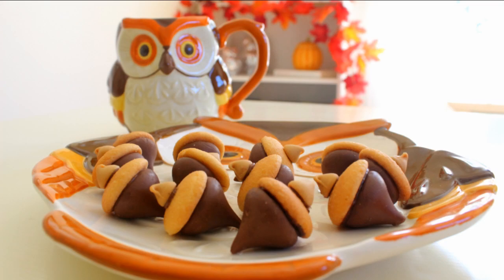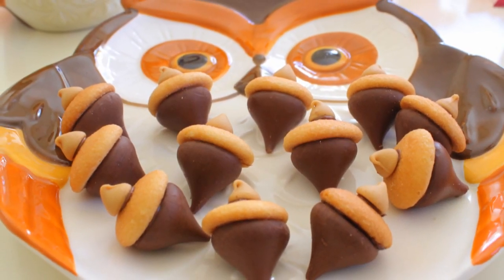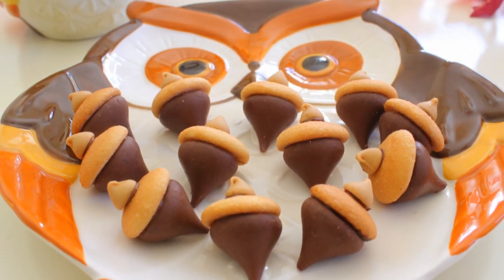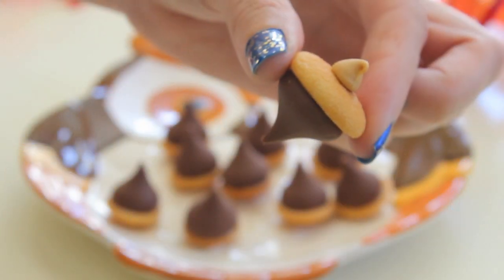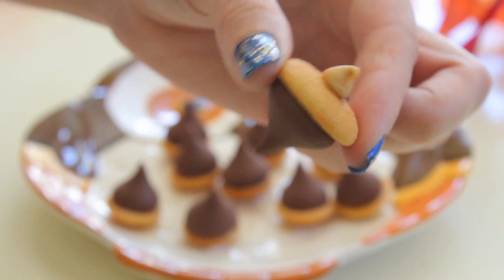Hi guys, today I am so excited because I have a fall video for you. I'm going to be showing you how to make these Hershey's Kisses acorn treats. Last year I made something similar to these using donut holes — if you're interested in watching that video, I will link it below. My mom found this idea on Facebook and when she showed it to me I was super excited because I love anything that has to do with fall.